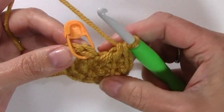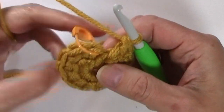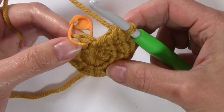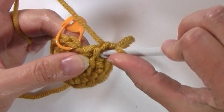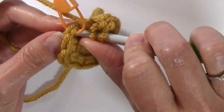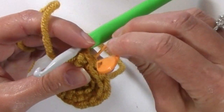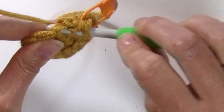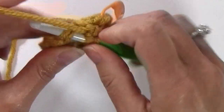For round two, I can just go ahead and work in that first stitch without slip stitch joining. Those single crochets gave me just enough lift to eliminate that join at the end of the round. For round two, we're going to work two linked double crochets in every stitch around. Move that stitch marker up to the first linked double crochet of the round and just continue working two linked double crochets in every stitch.